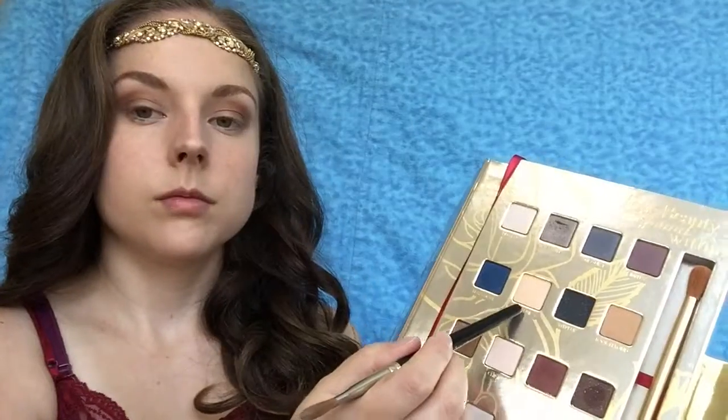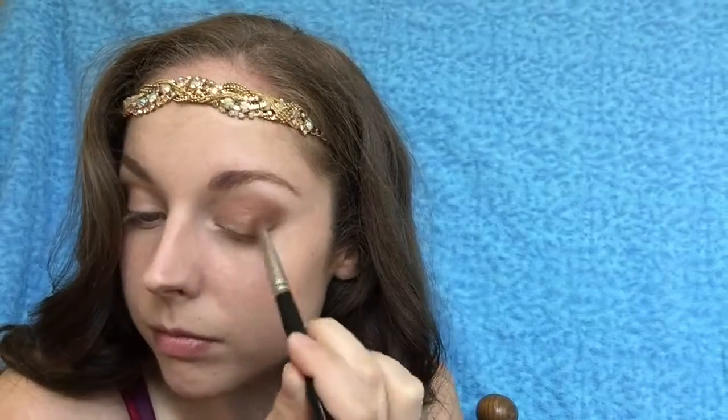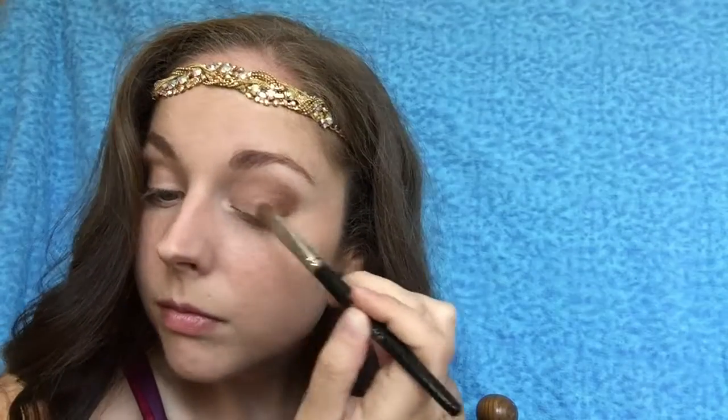Next I'm going to take TNT 154, it's an eyeshadow brush, with Mac Fix Plus — I'm just going to lightly mist it — and then I'm going to use the shade Enchanted. It's like a nice light gold champagne color that I'm going to use on my lid. It has a nice shimmer to it, and I'm just putting this all over my lid, swiping and patting it to prevent any fallout.